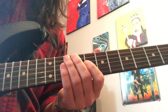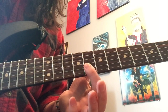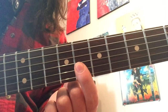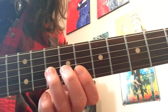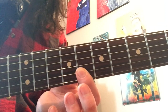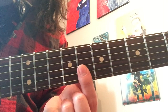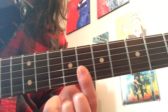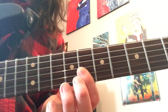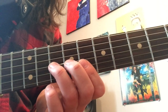So where this lick starts is by barring the top two strings — the B string and the high E string — down at the 8th position. Notice also that I have the tip of my pointer finger slightly touching the G string. We're going to start by bending the G, and if you don't have that muting going on, when you release the G it'll twang out, which you don't want. So position your pointer finger so it's barring but also slightly touching the G — that way when you release the bend, it has somewhere to land.